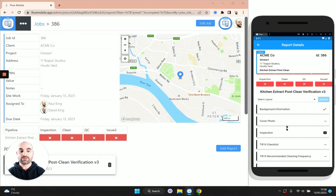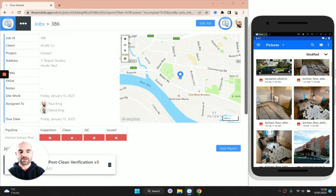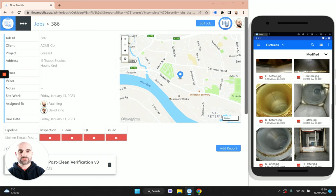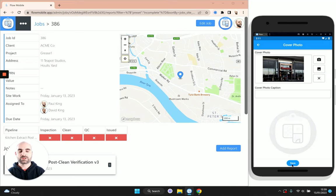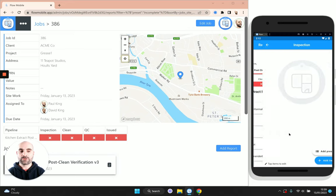The next thing I want to do is take a photo for the cover photo. This would typically be a photo of the outside of the building. I'm going to scroll down and choose one from my gallery. You can save that and it's going to form the cover photo later on.